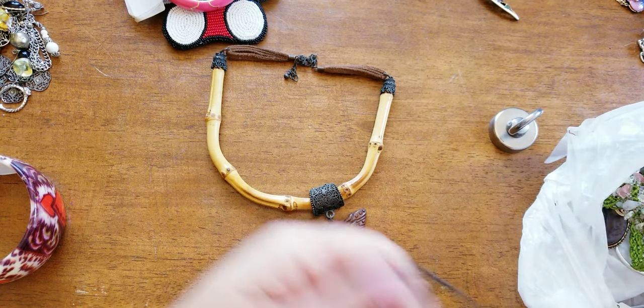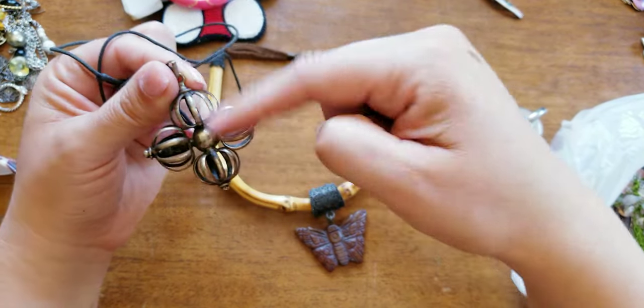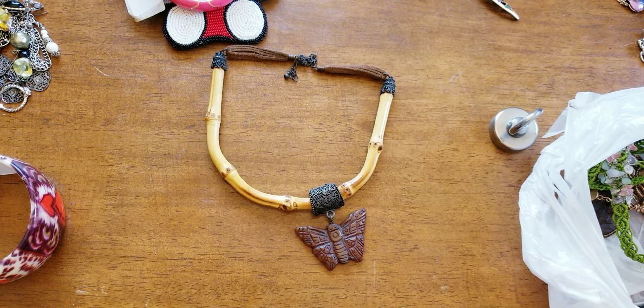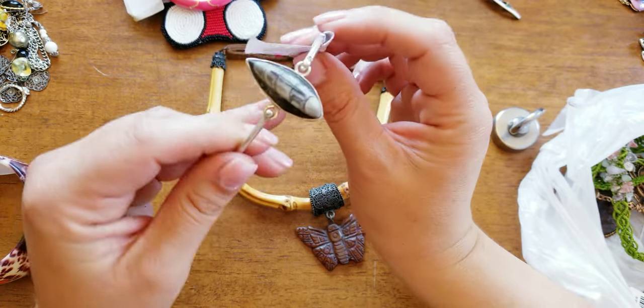I have this awesome Brutalist style pendant. I don't know if I'm going to leave it on the cord or put it on a sterling chain. Very, very cool. And for the last piece — this is a fossil, and this is on sterling silver.